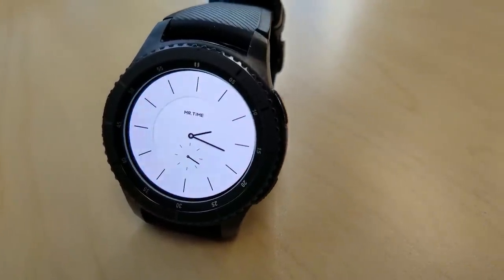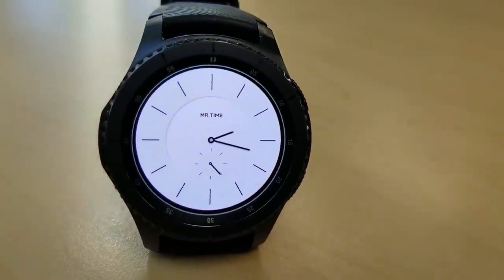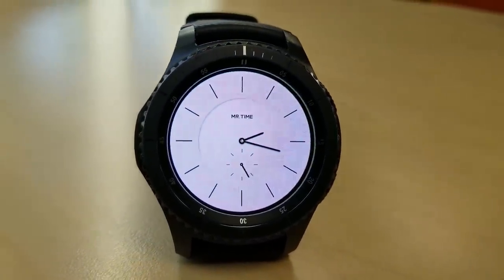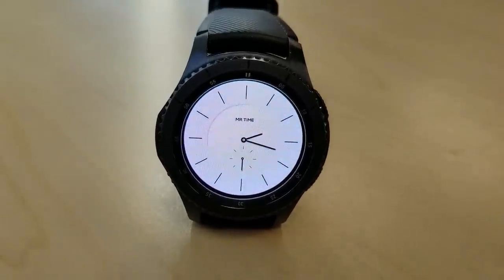Here's another light colored watch face in a minimalist design but I actually like the markers and the style of this one. It's simple yet it's classy. The only other feature shown here is a seconds hand in the dial and that's located at the bottom.